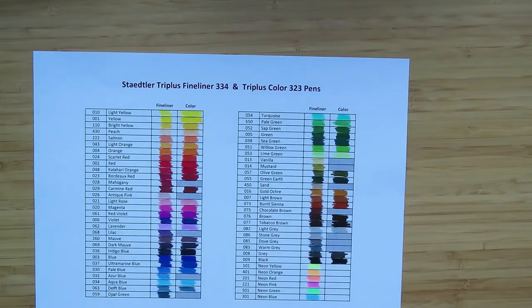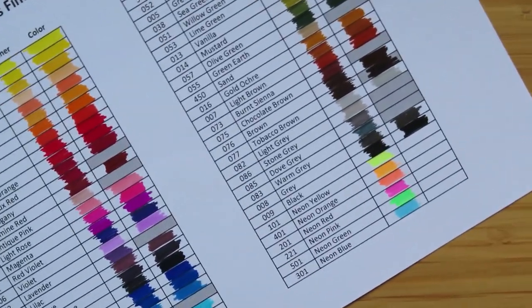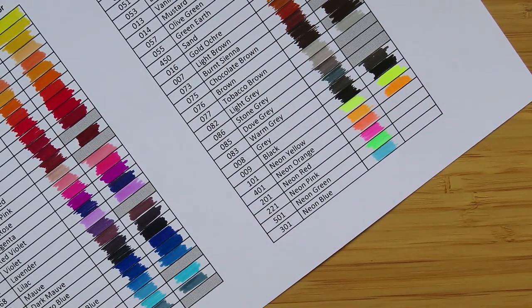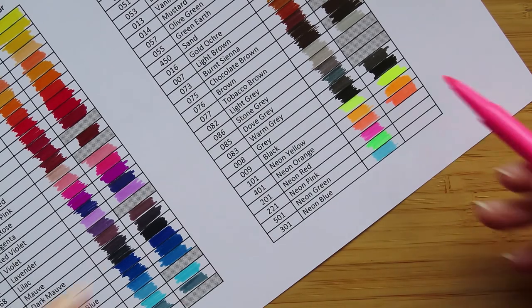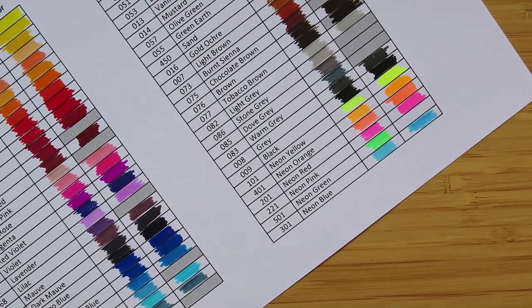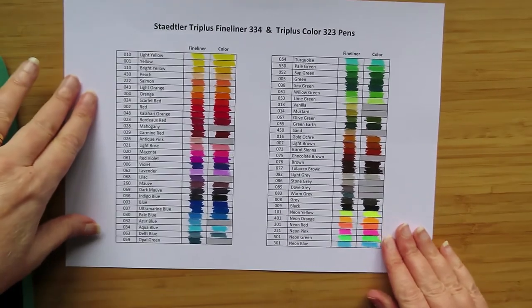Oops, I forgot to come back to you. I ended up swatching the felt pens but I didn't do the neons — can't believe I didn't do the neons! I don't like neons. Let's do the neons with you, then I'll show you how I've stored them. So there's the yellow, there's the orange — these are nice pens. There's the red as they call it, there's the pink, there's the blue, there's the green. Okay, so that is all of them together.